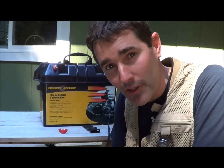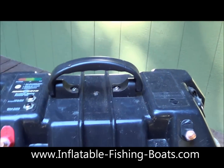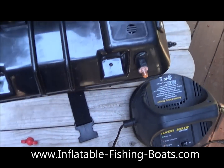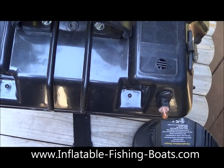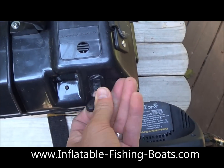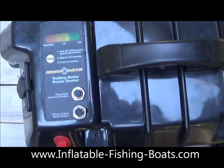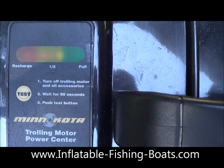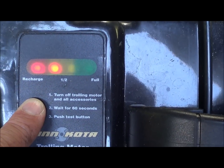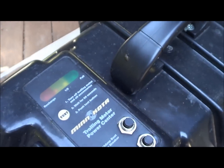My battery's dead so I need to charge it. Here's how you attach your power from your electric motor to your boat — they make it really easy with these convenient little screw caps. Here is the device that helps you measure the power of your battery. You can see my battery is just about all the way dead when I test it.